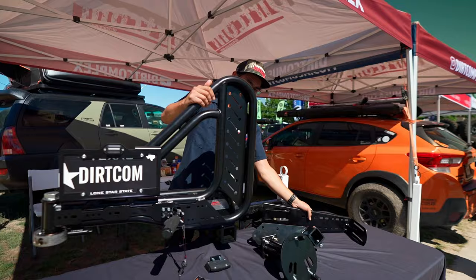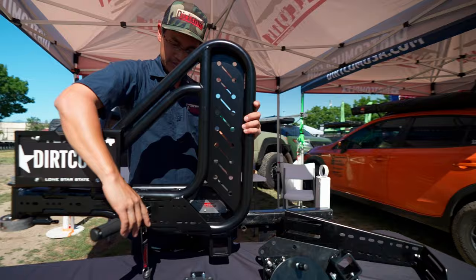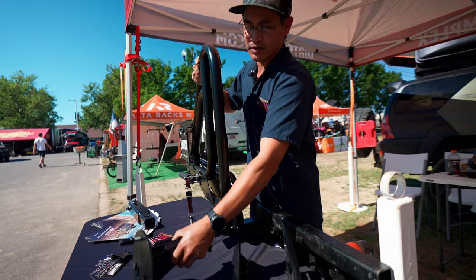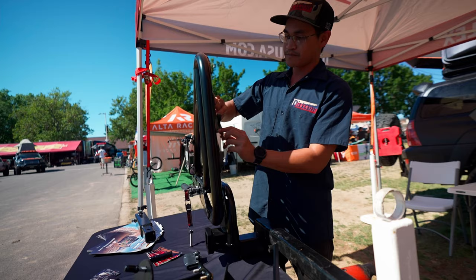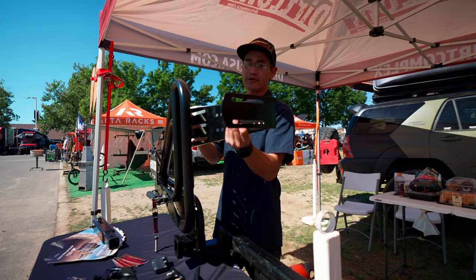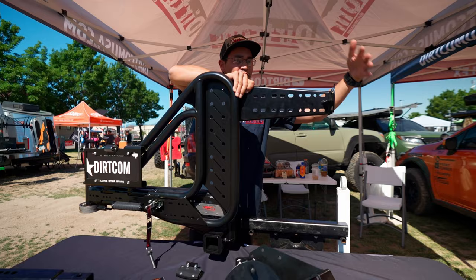We have a lot of accessories you can bolt onto this. We know everybody wants extra fuel, so this plate not only mounts your wheel but you can mount a rotopax straight to the back of it. Each unit comes with a rotopax spacer — you mount your rotopax, no extra brackets, no extra costs, it's all built in. If you want to mount your rotopax on the side of the tire, you can get our trail bracket and have one there and one on the back.